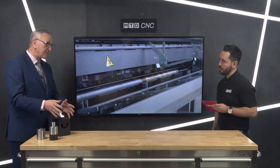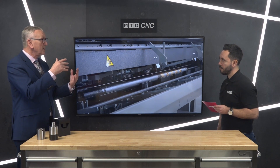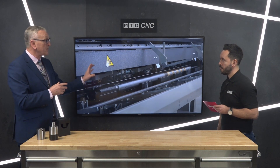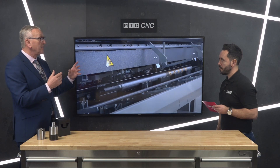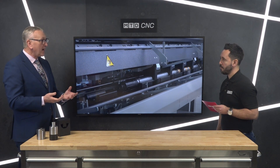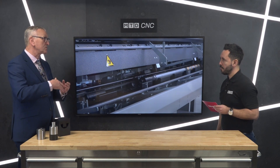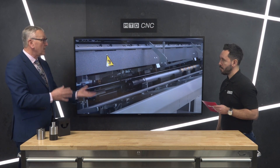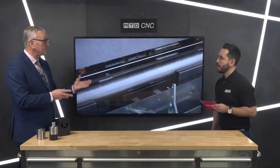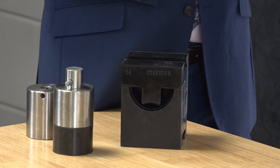What they have is a programmable guide channel set that opens and closes upon command from the HMI screen on the front of the bar feed. Therefore, bar change time — from being upwards of an hour — can be as little as two minutes, whether it's from the top end of 70 mm down to the bottom end of 10 mm. And how often would an engineer look to change the bar?